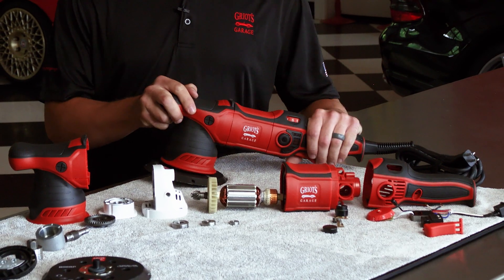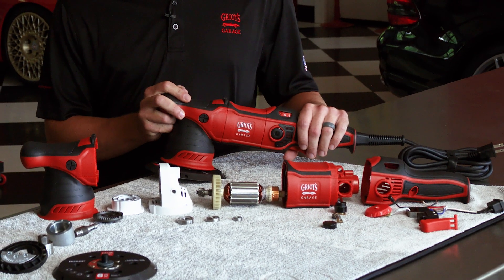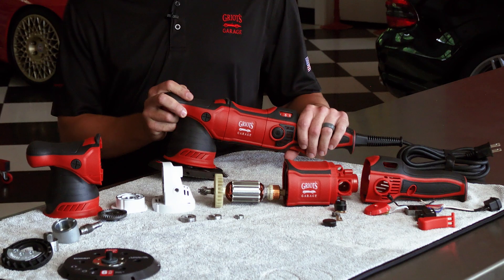The G9 is over-engineered at every turn. We have delivered a random orbital that's built to overachieve in the face of high expectations, and is affordable enough for the everyday consumer to step into the checkout line knowing that it's the best machine they can possibly buy.